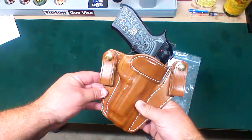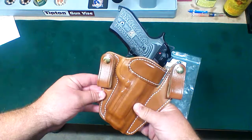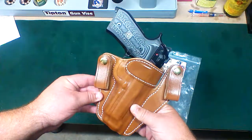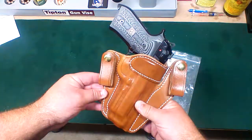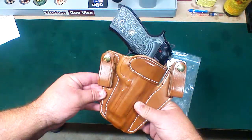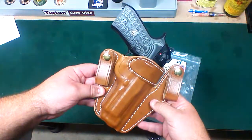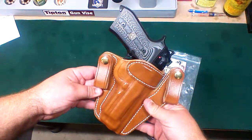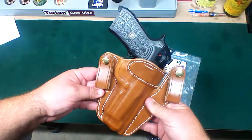I normally wear outside the waistband just because I find it more comfortable — mainly because I don't have a lot of extra room in my pants. I'm a fat guy, so a lot of times inside the waistband just isn't an option for me unless I go buy new pants. This one, however, fits just perfectly in the room that I have. I've been carrying this for about two or three weeks now inside the waistband with this full-size Beretta — fifteen rounds.